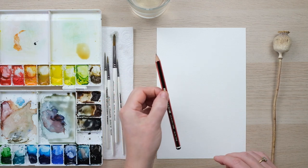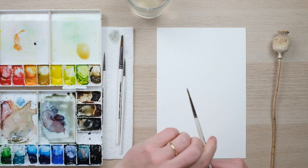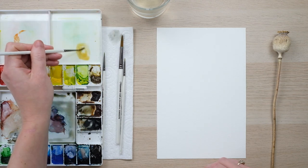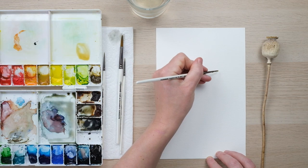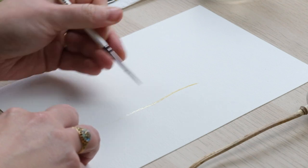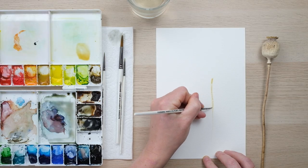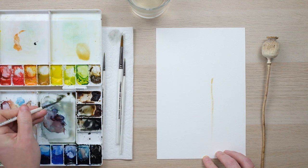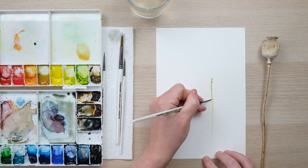Today I'm just going to go straight in - I'm not even going to bother with the pencil because I think we can do this without. So I'm going to start off with my yellow ochre and paint two lines for a slightly wobbly stem. I'm hoping there will be elements of unpainted space, and then almost immediately I'm going to drop in a bit of shadow mix.